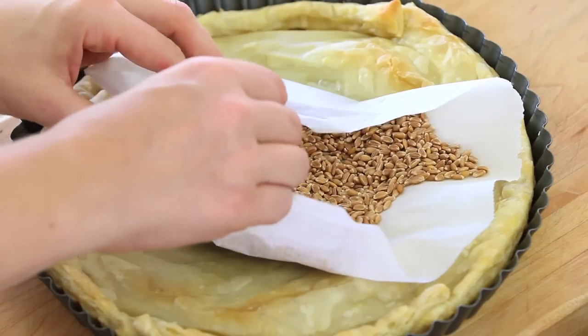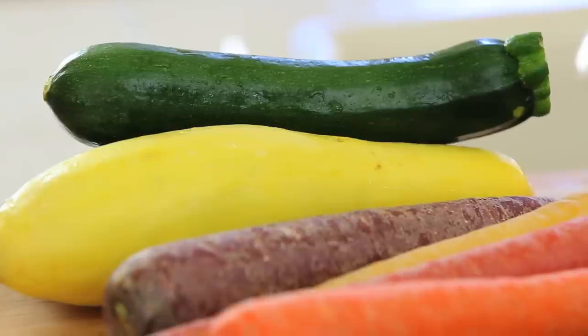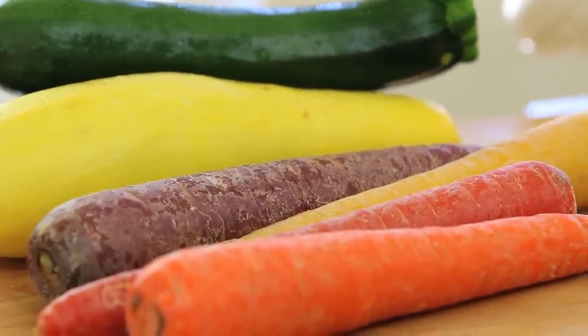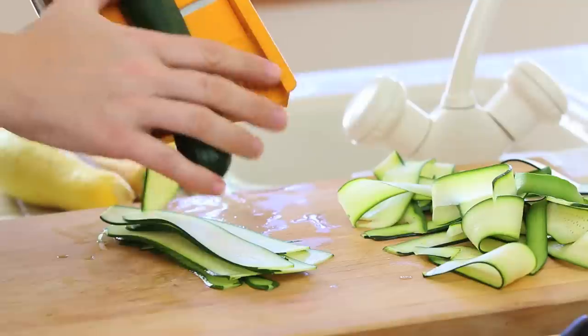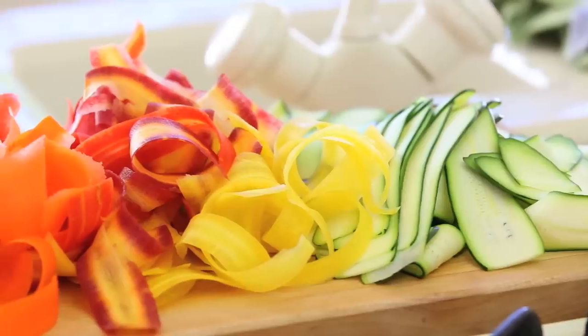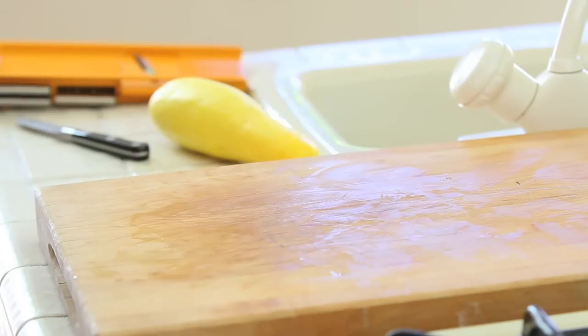The puff pastry is cooked. I'm going to remove it from the oven and let it cool down for a while. It's time to prepare the vegetables — that's the fun part. Today I was lucky: I found very colorful zucchini and carrots — yellow, orange, and purple carrots, and yellow and green zucchini. Perfect for this recipe. With a potato peeler or a mandolin, I'm going to slice the vegetables lengthwise into very thin slices. I'm going to place everything in a bowl and microwave the vegetables for one minute. This is a secret to make the vegetables easier to handle.